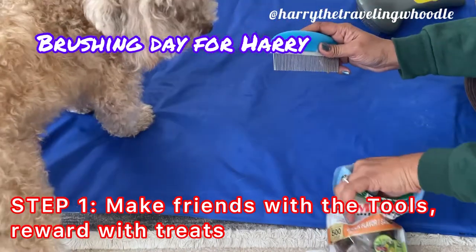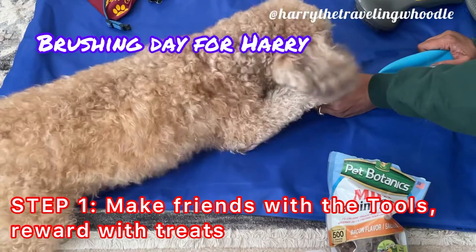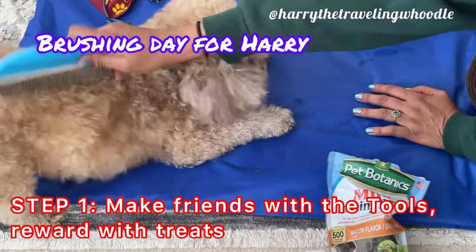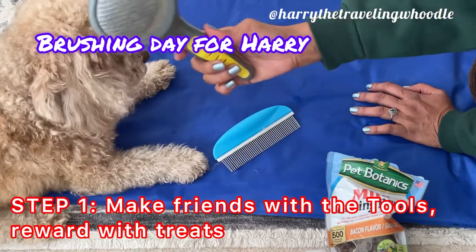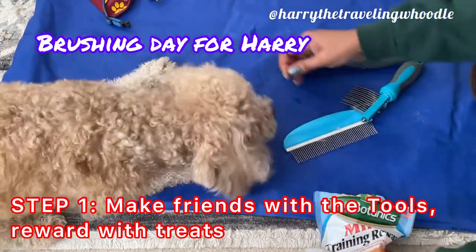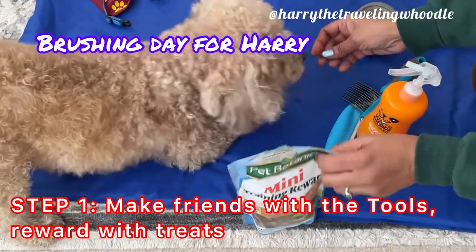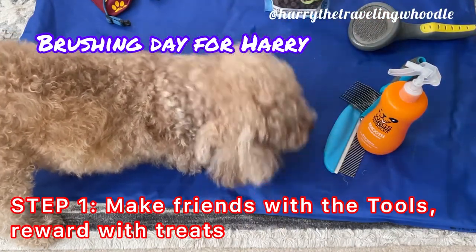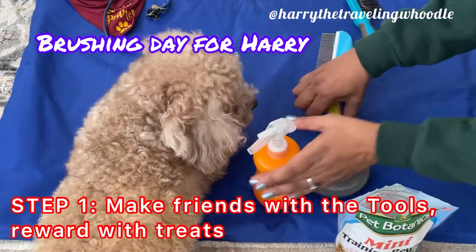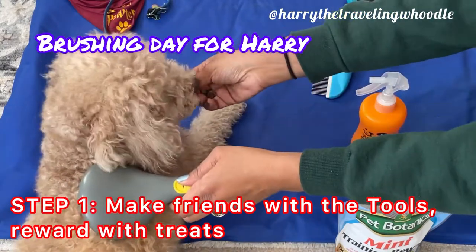So this is how I train him to like being brushed because he can get a little bit fidgety. Step one: I encourage him to make friends with the tools, then reward him with treats. Before I even put the brush to his hair, I first let my dog get to know the tools, kind of like making friends with the brushes. I also use several different brushes so he gets familiar with all of them. I start by placing the brushes on the ground and setting the treats next to them, close by, around, and on top, so he gets familiar with them. This encourages him to investigate these new strange objects at his own speed and feel comfortable around them.